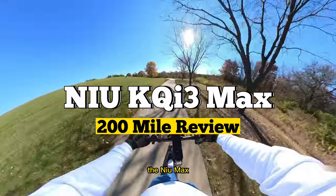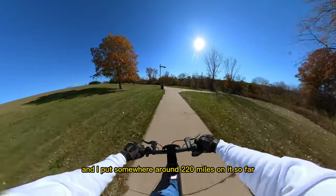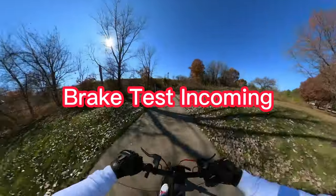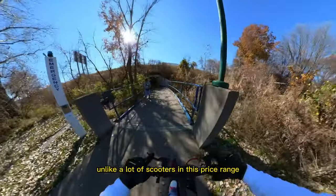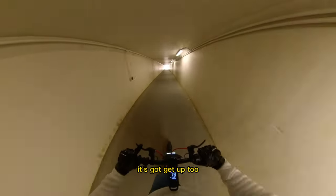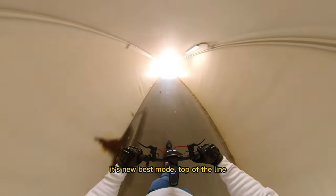Welcome to the review. I got this scooter maybe two months ago and I've put somewhere around 220 miles on it so far. It's got plenty of brakes unlike a lot of scooters in this price range, and it's got get-up too — it's the newest, best model, top of the line.